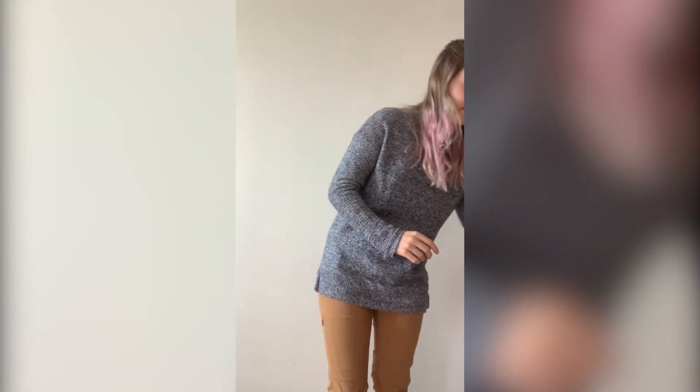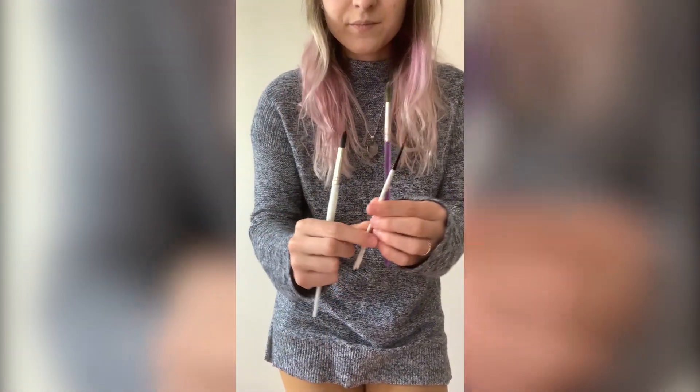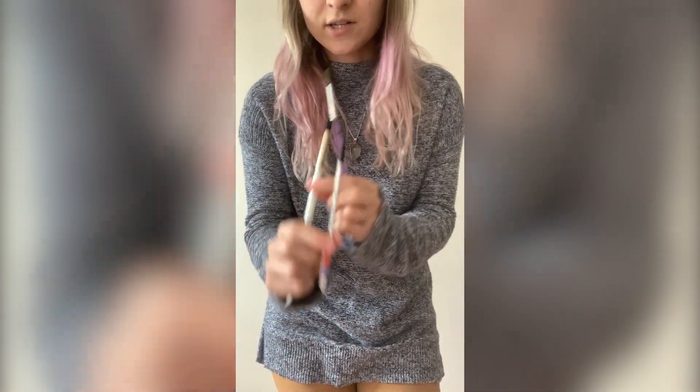The supplies I will be using are watercolor paper, a cup of water, a watercolor palette, a pencil — it could be any kind that can erase — a larger round brush, a medium round brush, and a little detail brush. If you don't have these same supplies at home, you can still follow along. Go ahead and use markers, colored pencils, crayons, whatever you have.